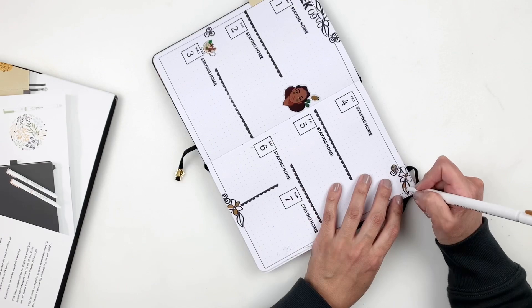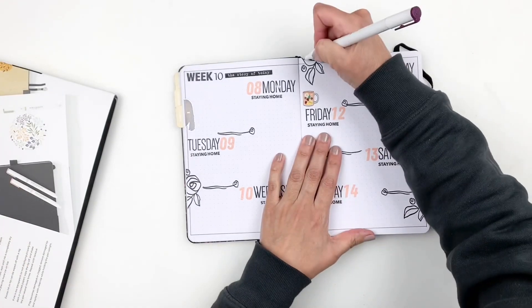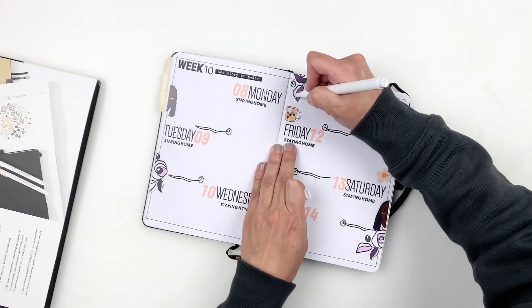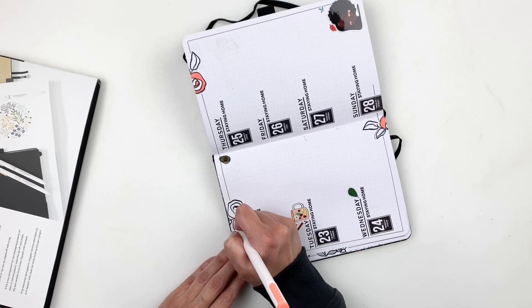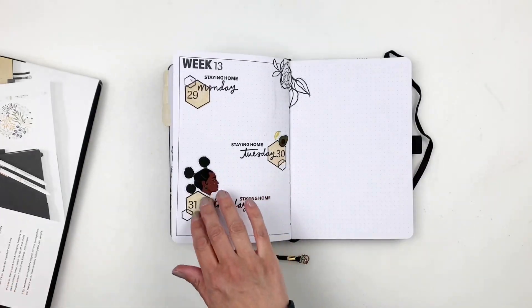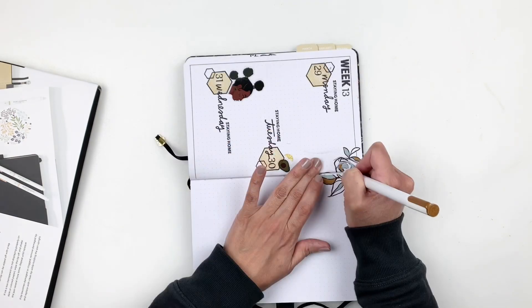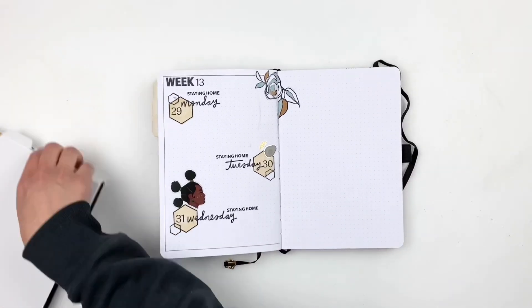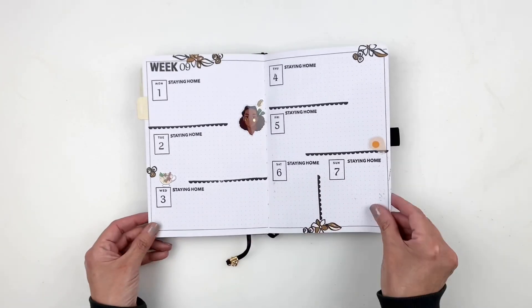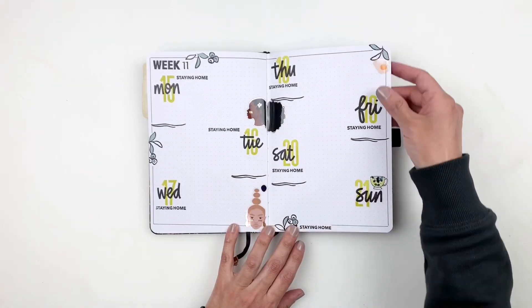I grabbed my Archer and Olive markers to fill out some of my flowers — I don't fill every piece, I like that messy or incomplete look, so I just fill out a leaf or half a flower to add color to the spread. Now March is complete and I'm really excited with how everything turned out. I hope to share my April setup and a March flip through at the end of the month. Everything used is linked in the description box — if you enjoyed this video please give it a thumbs up, and if you're new please consider subscribing!